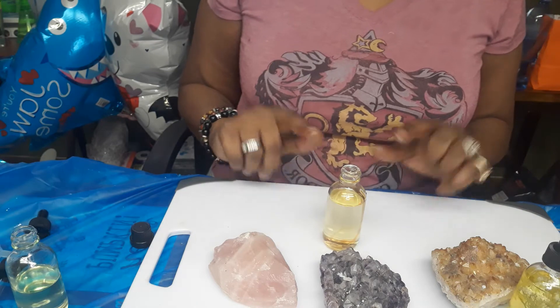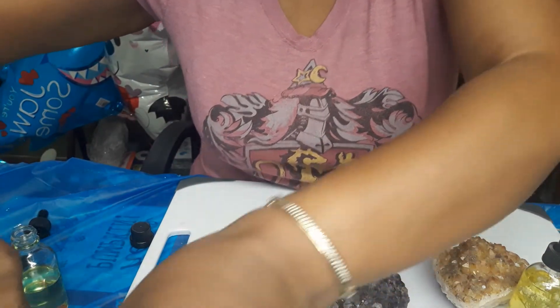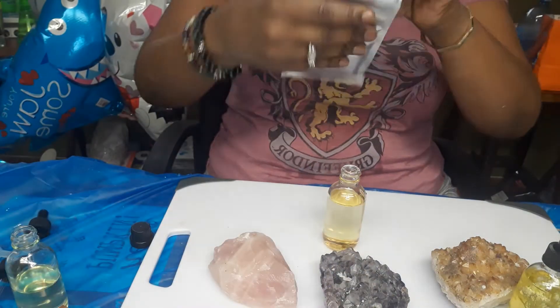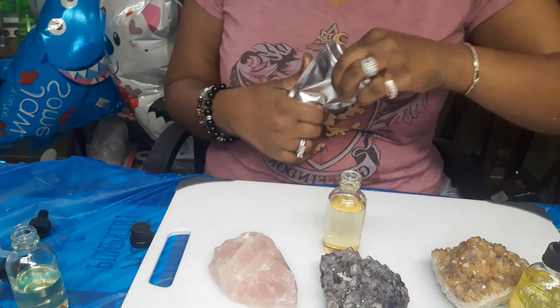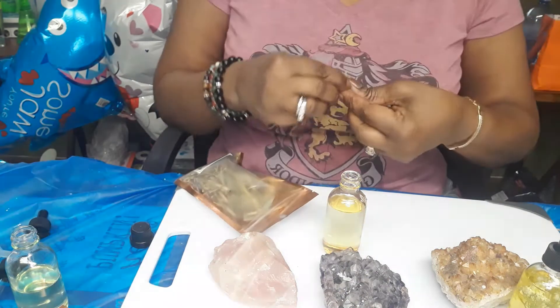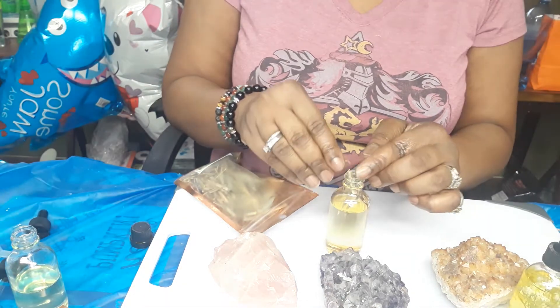And that's quick and easy for this one, you guys. Let's use some lemongrass herbs and dry flowers. I'm coming quick and fast, simple, and easy this Valentine's Day.